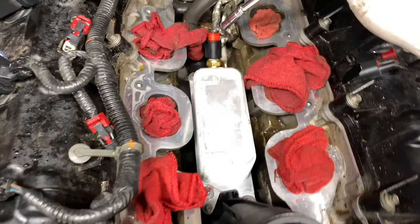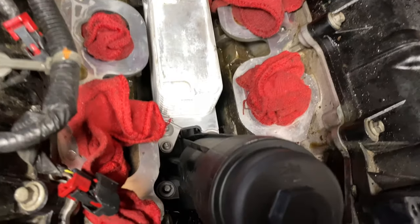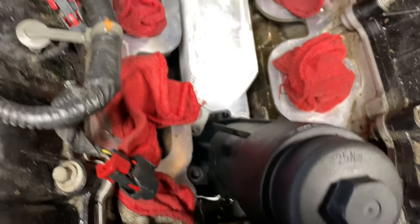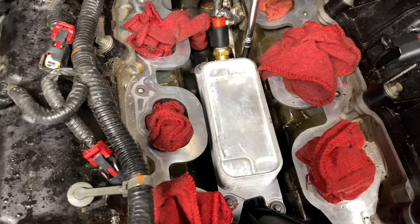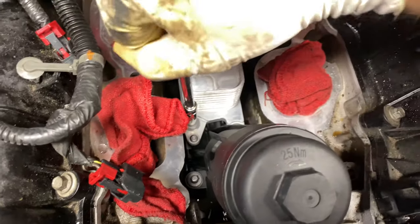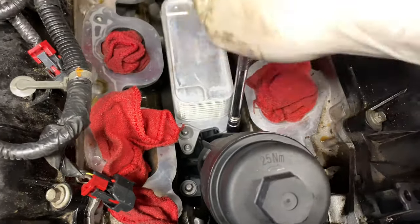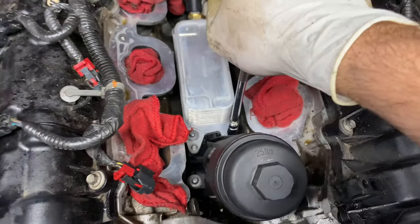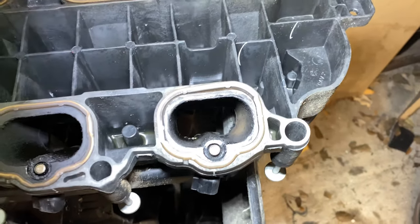With the hose plugged in at the back and the sensors plugged in, go ahead and screw it in. They don't have to be extremely tight, so be careful. You can go online and look up the torque specifications for this.